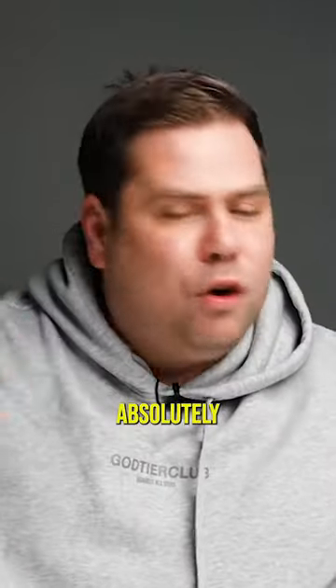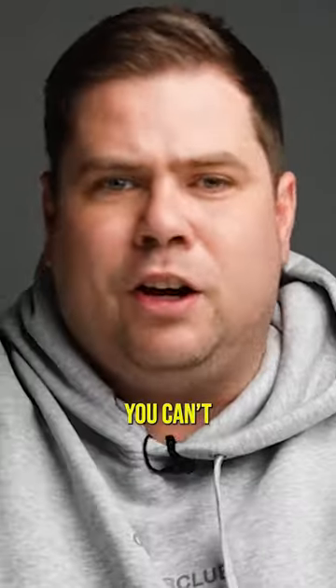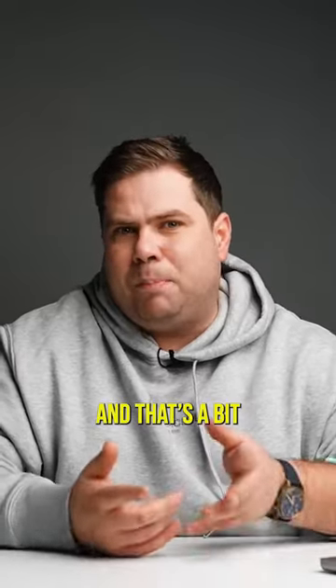I absolutely love the Tudor Black Bay Ceramic. The only problem I have with it is legibility — you can't see the time on it. And that's a bit pointless for a dive watch.